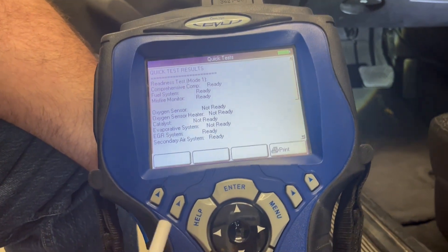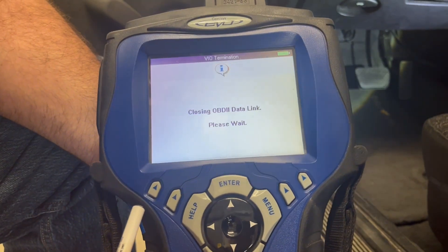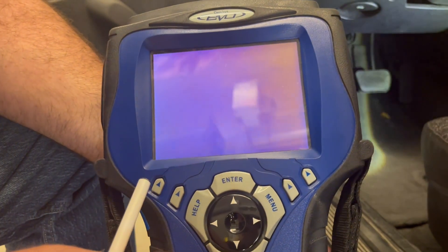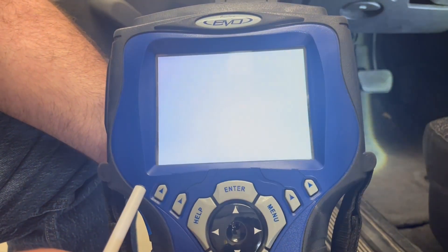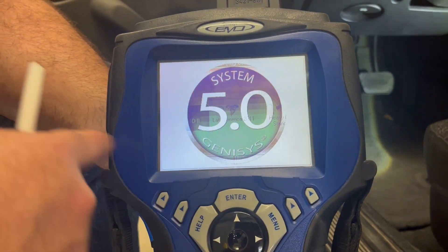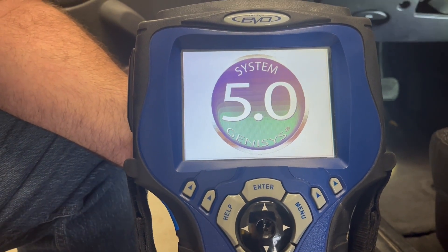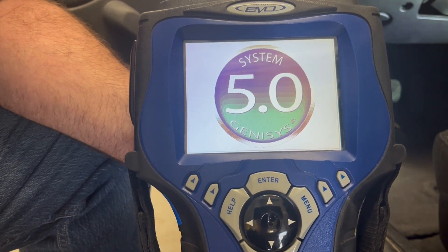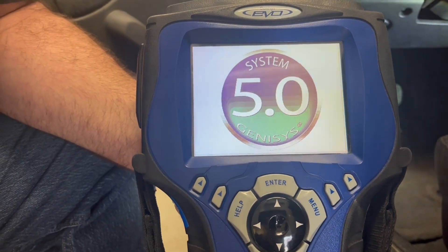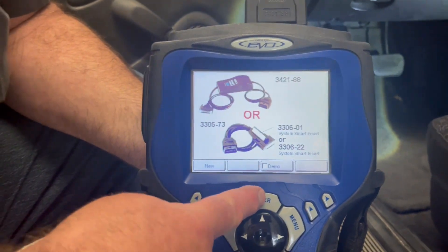To go back through how we got there: we push exit, go back to the OBD2 generic OBD2 menu, let it load, and go to the readiness monitors to see what is ready and what is not ready — for the purpose of your lab.